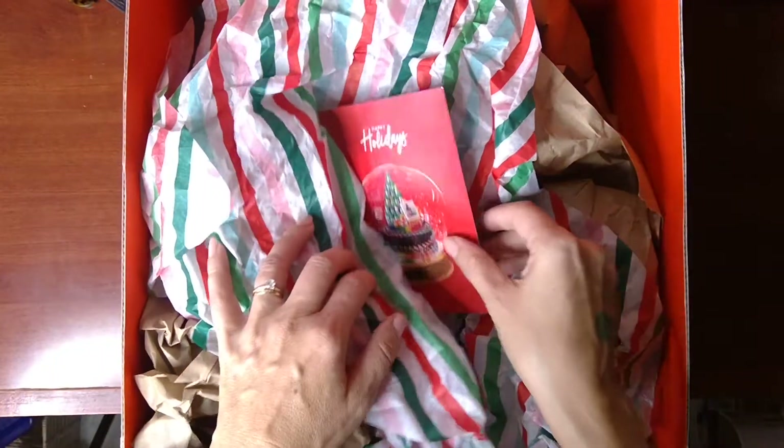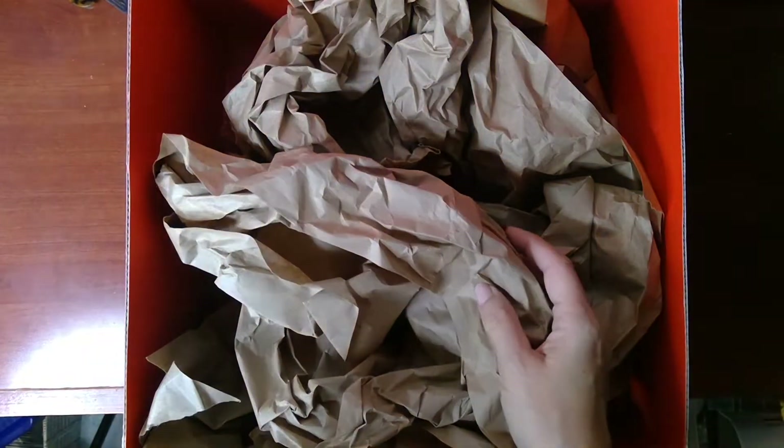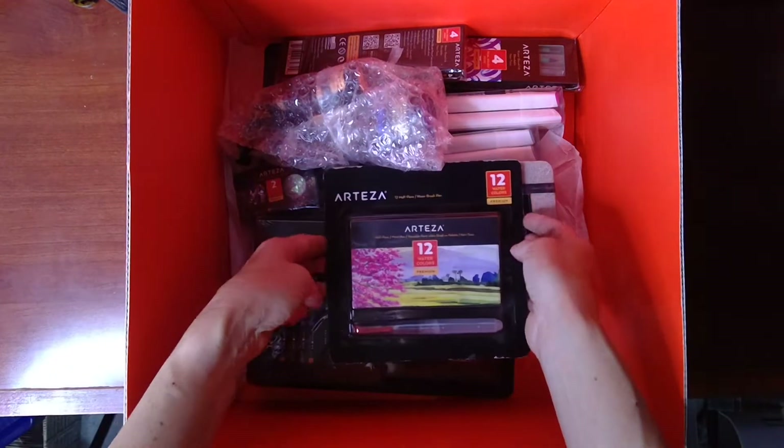Okay, first of all there's a little card — happy holidays from Arteza. Got some fun tissue that I will save for another gift. Okay, so there's a bunch of different things in here.